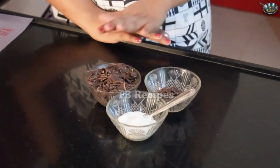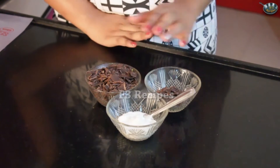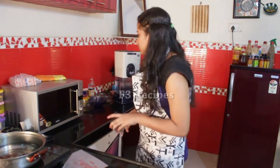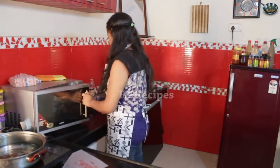Today I'm going to show you how to make chocolate mousse. This is probably the easiest recipe you'll ever come across with the most minimal ingredients. All we'll be needing is some dark chocolate which I will melt in the microwave, some whipped cream, and just some chocolate shavings for garnishing. Now we're going to melt the chocolate in the microwave oven for around 1 minute.